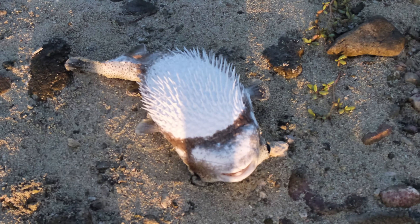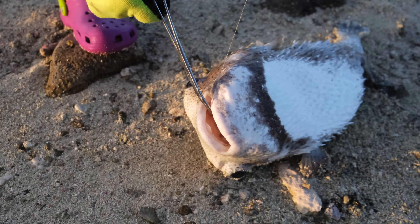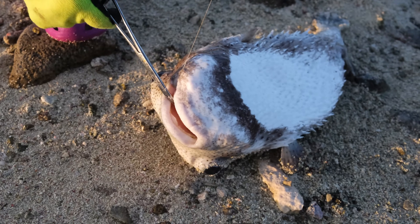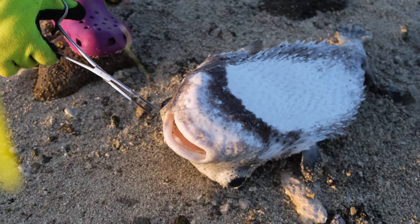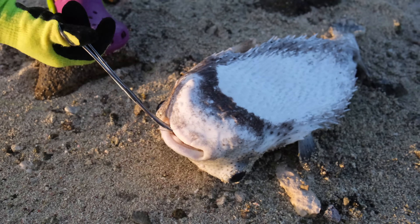This is a spotfin porcupine fish, or Diodon hystrix. I didn't want to have any relationship with this fish, but I caught it accidentally since I was fishing for barracuda for dinner. And since this happened, I'm going to show you how to deal with this fish.